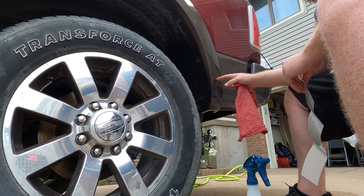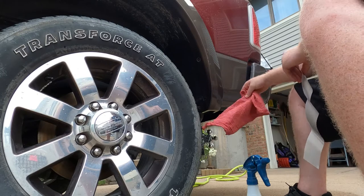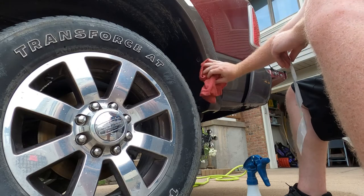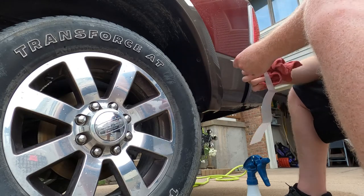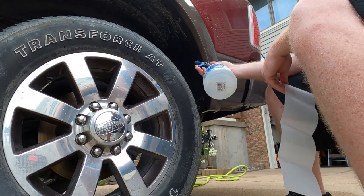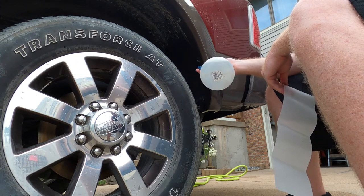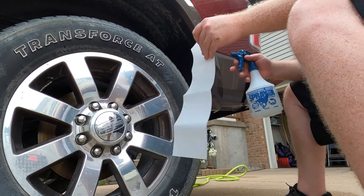I've prepped the driver's side wheel well for the mud flap. I've cleaned it up. Now I'm going to put this paint protective cover on there. We need to spray it with water and a couple droplets of Dawn dish soap.